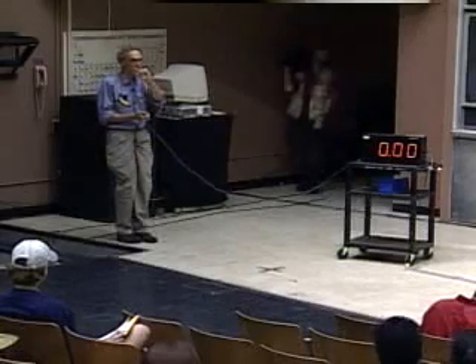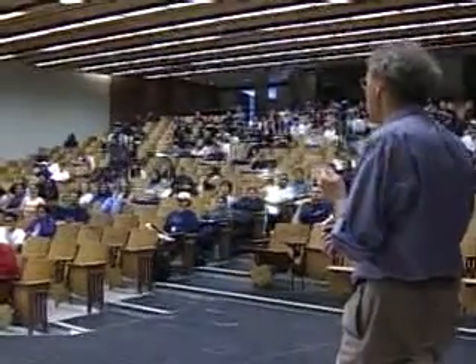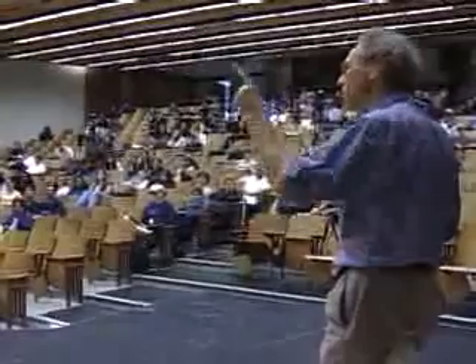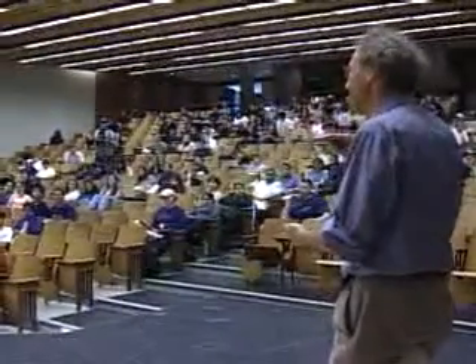I will try to hold my body as horizontal as I possibly can in order to be at the same level as the bob. I'll start when I come to a halt here. There we go.